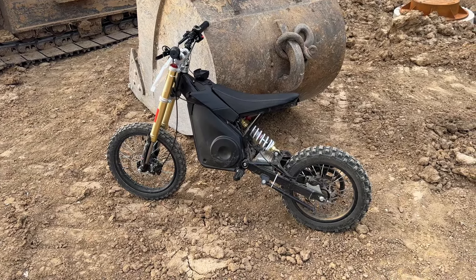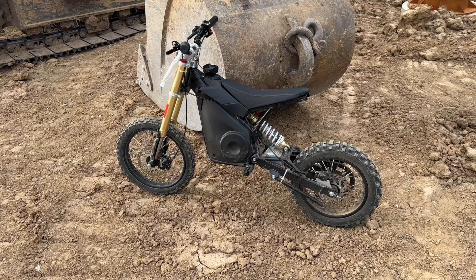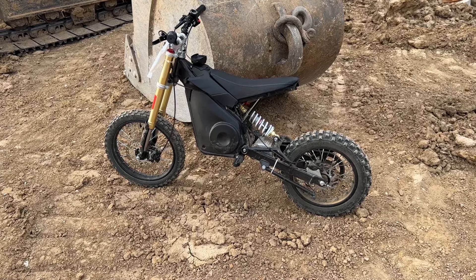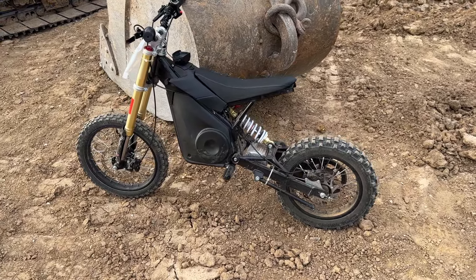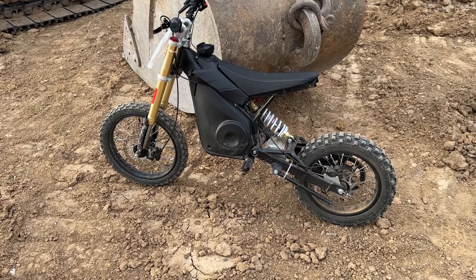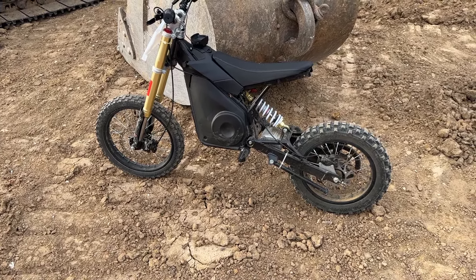After about a year or so, it's been working flawlessly from the standpoint of the motor and the battery. The battery has gone down a little bit — this used to go about 25 or 26 miles an hour and now it tops out at about 23. The range is not as good as it used to be either, but it still performs every day that we take it out.